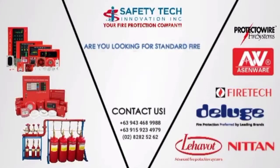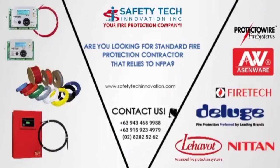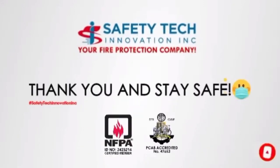Are you looking for a standard fire protection contractor that adheres to the National Fire Protection Association? Visit www.safetytechinnovation.com and contact Safety Tech Innovation Inc. now. Don't forget to like, follow, subscribe, and click the notification bell to keep updated. Thank you and stay safe, by Safety Tech Innovation Inc.